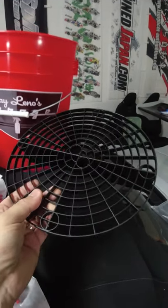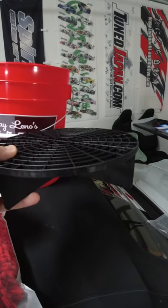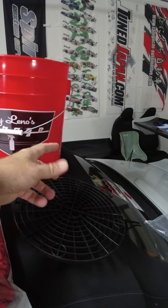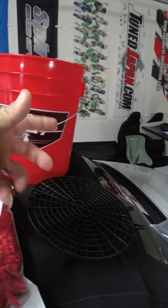Also, what's really cool is their grit guard bucket inserts, made to fit pretty much any five gallon bucket. It's going to keep all the dirt, sand, and everything on the bottom of the bucket away, so when you go in to scoop up some water or rinse, you're not bringing in more sand and dirt and scratching up your paint.